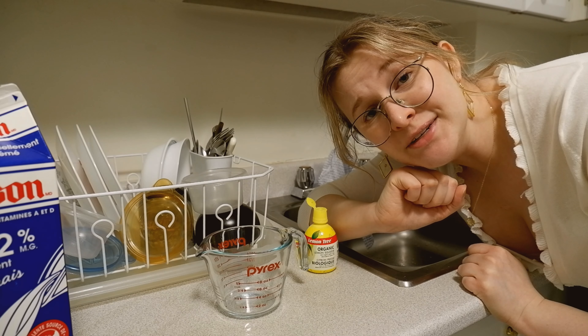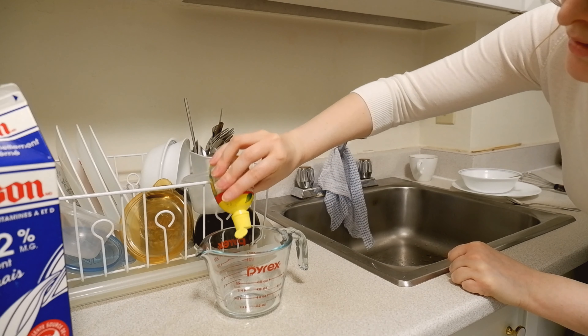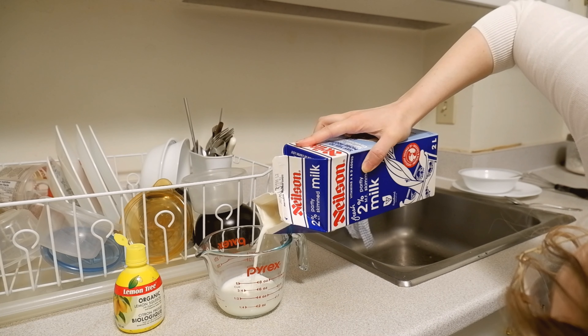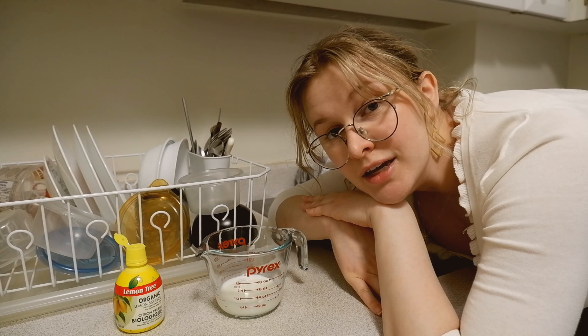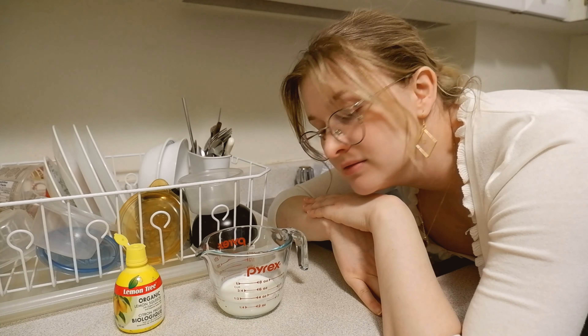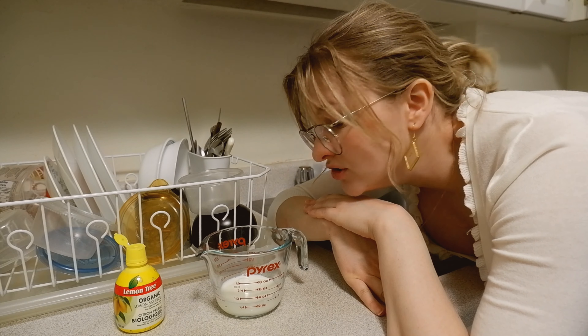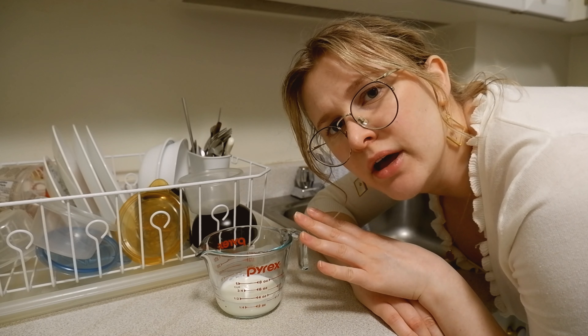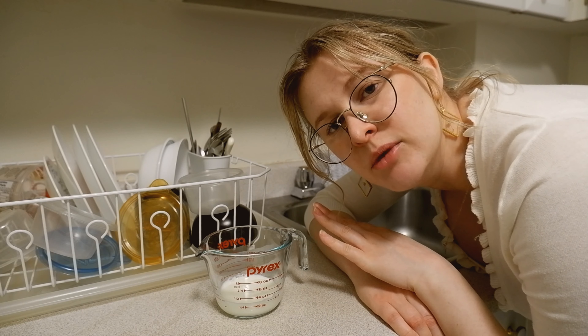Don't you hate it when a recipe calls for buttermilk and you don't have any, because buttermilk comes in one-liter jugs and no one needs that much buttermilk for home cooking? Well, I've got the tip for you. All you need is milk and either lemon juice or vinegar. So I'm going to squirt a little bit of lemon juice in the bottom, and then just fill up the milk to the line where I need it — in this case, a third of a cup. Then we let it sit out at room temperature until it just curdles. And if it doesn't, just add more lemon juice. This should only take like five minutes — don't leave your milk out overnight. That's just bad milk.